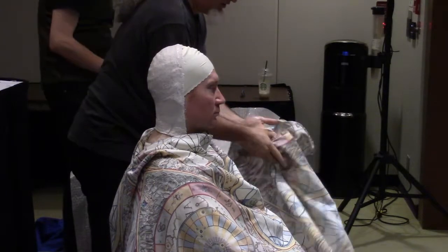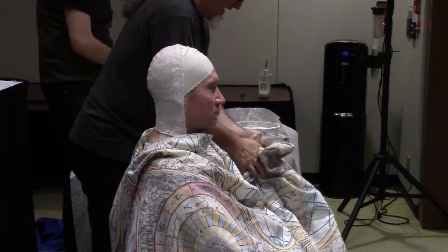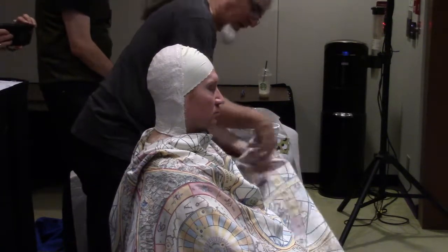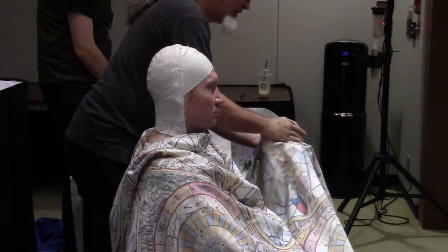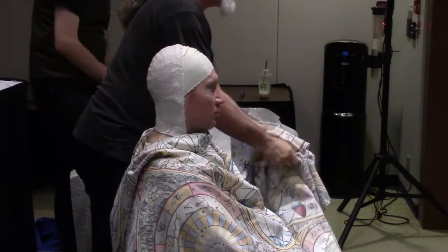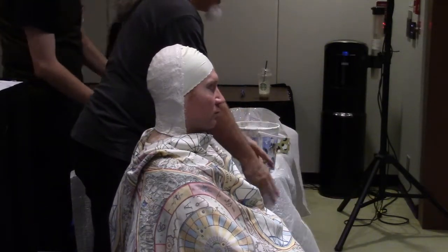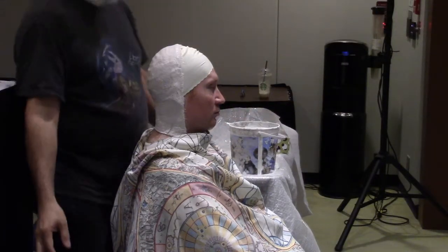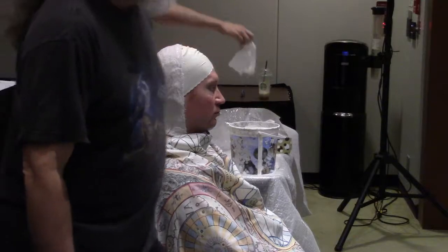This is an old shower curtain that I don't care too much about, and this plastic we're sitting on came from a couch delivery. Generally you do this in your kitchen or somewhere with a tile floor — you don't necessarily need to put down a ground sheet, you can mop it up and it'll be fine. But you might want to put one down anyway. Old shower curtains really work well for this sort of thing.